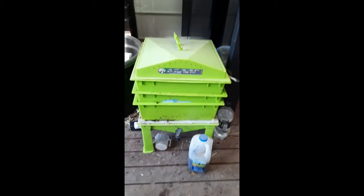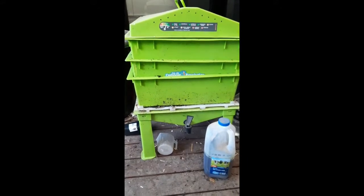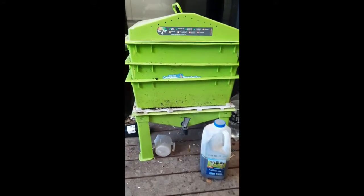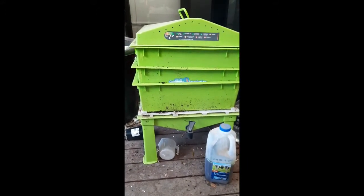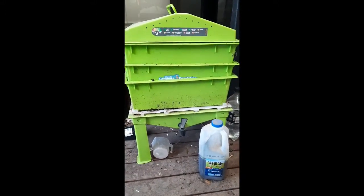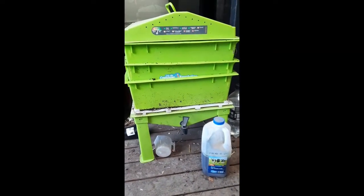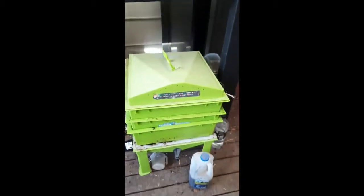I wanted to show you what the worm farm looks like at home because I've got a little setup here — it's a little bit different to the school one. This is a little one I purchased from the Compost Revolution. It's a simple setup with three boxes — you start with one layer, and as you build up your worm farm and your worms multiply, you add on more layers. You can feed them once a week or even every couple of weeks if you've got a lot of food in there — you just lift the lid.